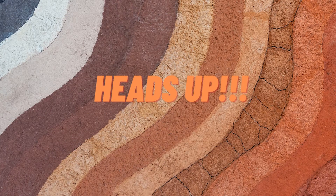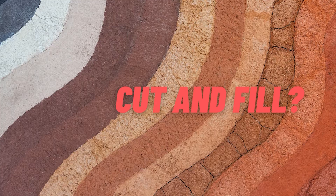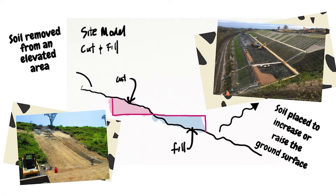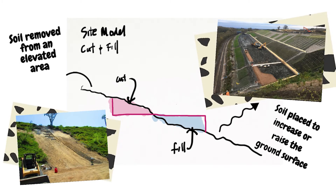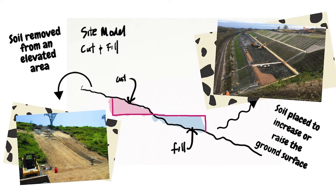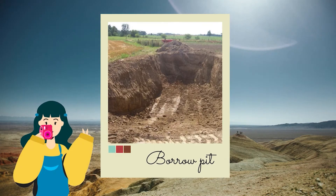Before proceeding, let us first know the meaning of cut and fill. Cut is the soil removed from a hill, mountain, or any elevated area. On the other hand, fill is the soil placed to increase or raise the ground surface. The source of fill materials is called borrow or borrow pit.